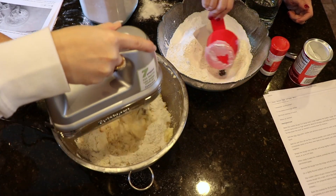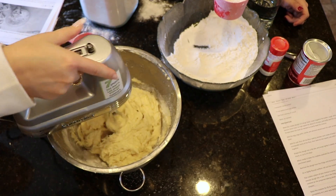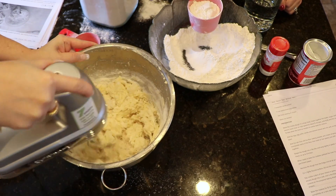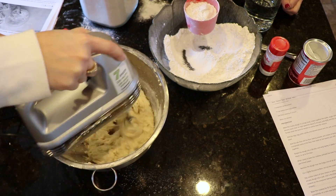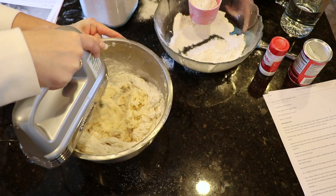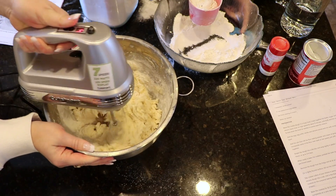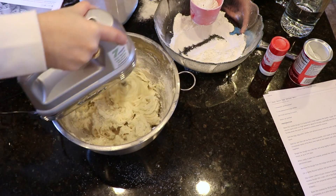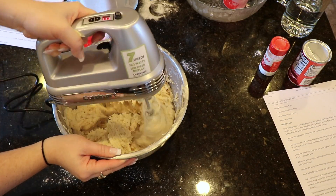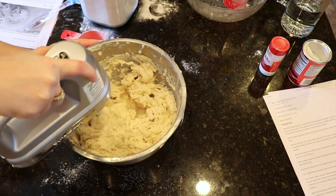If you are going to follow any step precisely, make sure it is this one. I know from personal experience I always just want to dump all the dry ingredients into the wet ingredients and mix them all together in one shot, but unfortunately it just does not work that way. You have to incorporate this a little at a time — I did a cup of dry ingredients, blended it together, then another cup of dry ingredients into the wet ingredients, blended it all together, until I used up all of my dry ingredients. If you do it all at the same time, you are going to have a snowstorm of flour and baking powder and salt all over your kitchen.